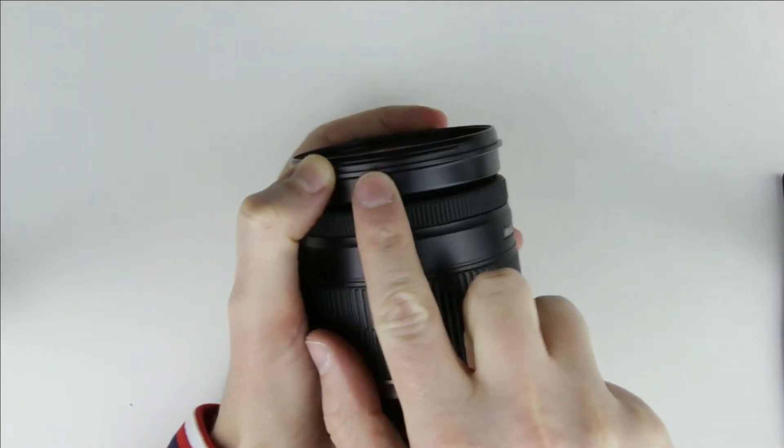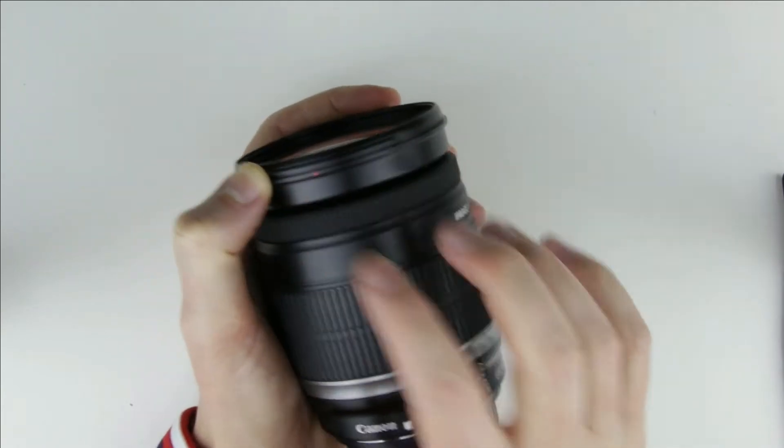On the ring there is a red sign. Make sure that when you assemble the lens, the sign is at the same place.